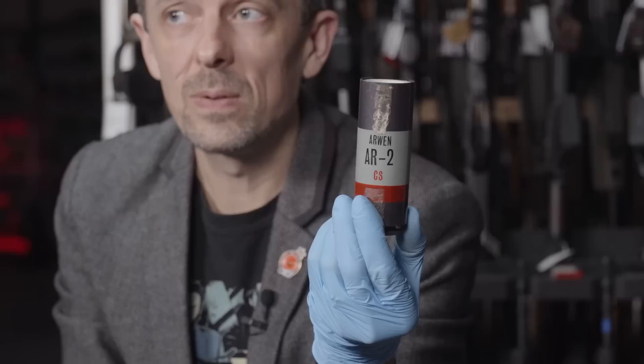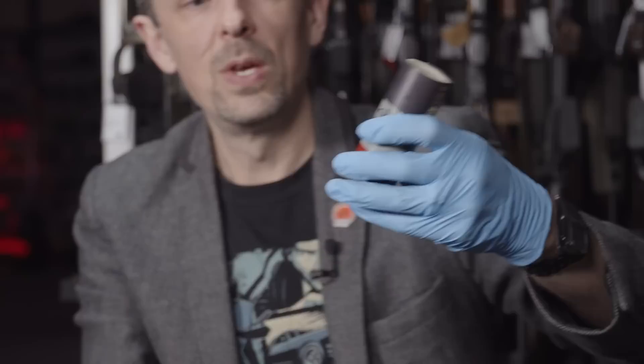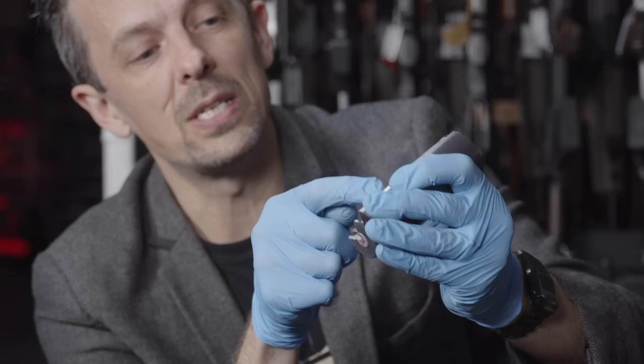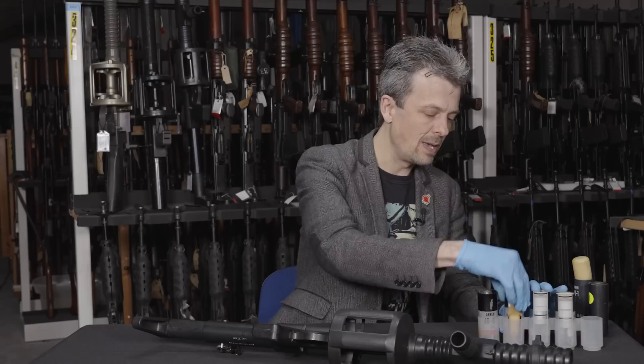The AR2 is a CS round — an irritant cloud. It's a multi-source round: each disc or puck burns and releases its own cloud of CS gas or OC pepper spray. It uses the truncated .44 Magnum round with a sabot-style cup at the base, like a shot cup in a shotgun round. The four pucks fly down range, with a polymer cap keeping everything sealed. There's also a training version, the AR2P.